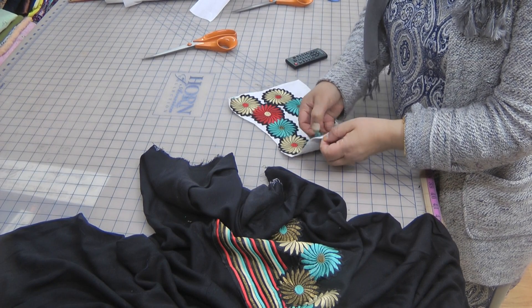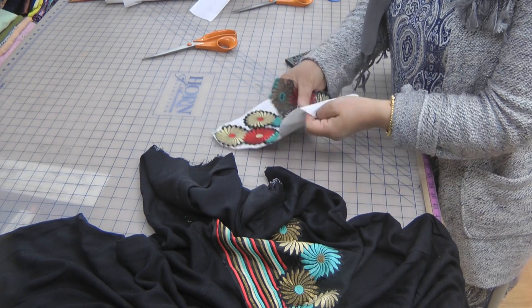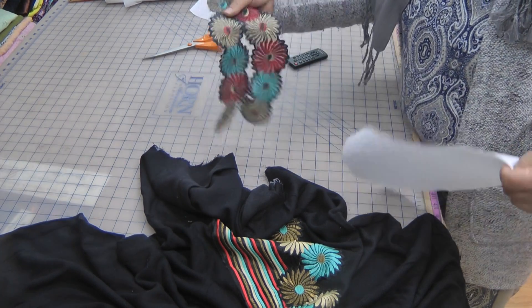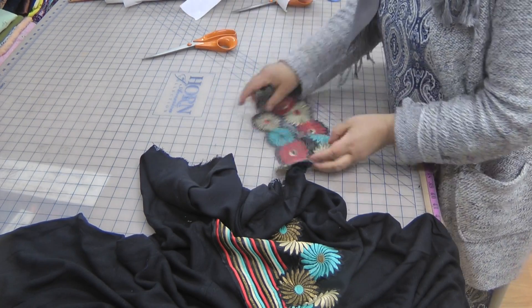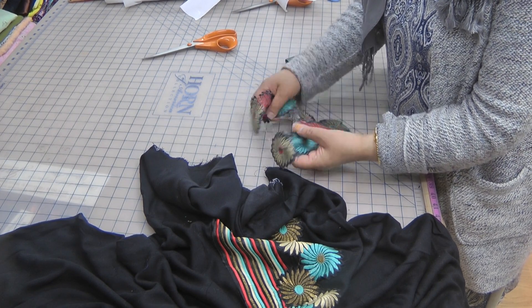So peel away. Once it's cooled down, you can peel away. The glue should stick to the bottom of this. And then cut away or tear away between the two pieces.